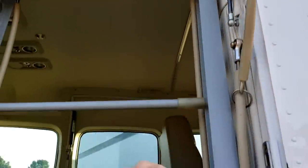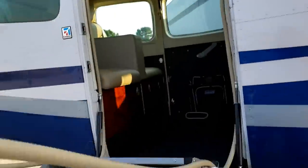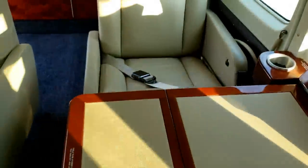Check out the back — I've got some sodas and water in there, and coffee. Nice little table.